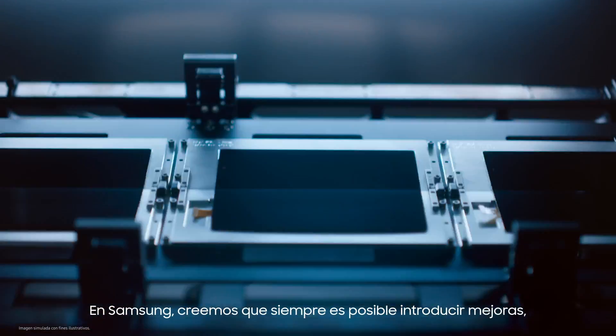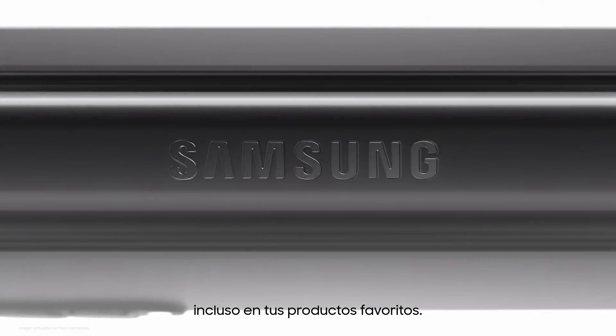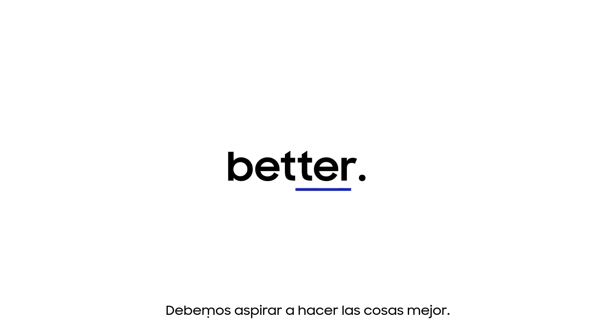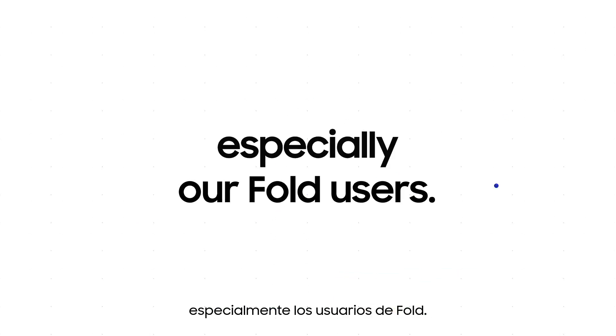At Samsung, we believe it's always possible to make improvements, even for your favorite products. Because innovation shouldn't stop when a product or experience is good. We should aspire to make things better. Our consumers expect no less, especially our fold users.